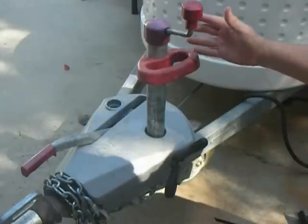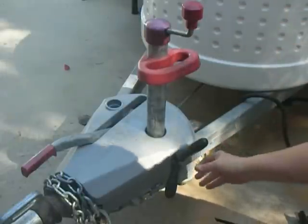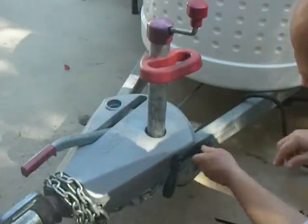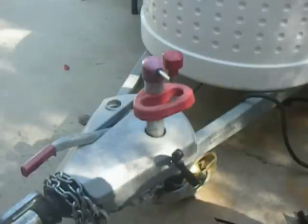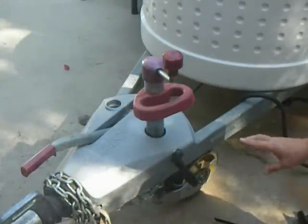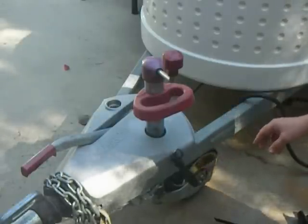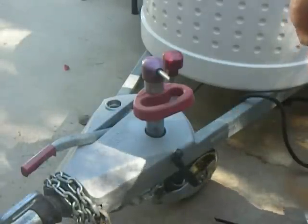One of the things you want to prevent is this from falling down and slamming into the ground while your car is going 60 miles an hour, because if it does that, it will tear the bottom off the wheel before you can ever get the car stopped. So that's one thing you want to prevent against, and I can show you what I've done to do it.